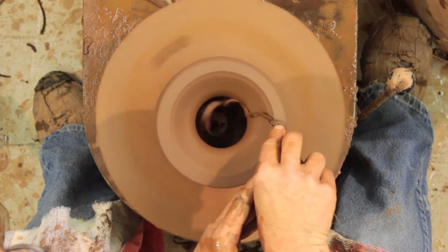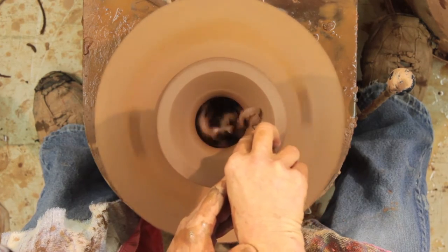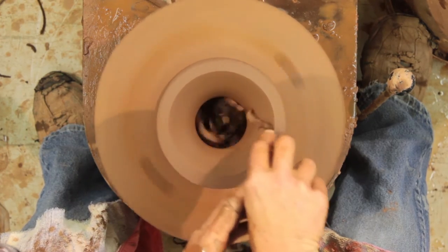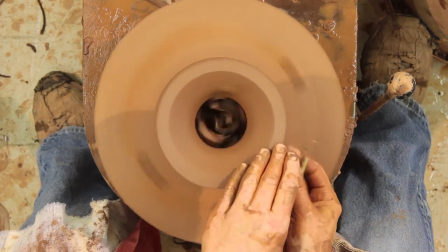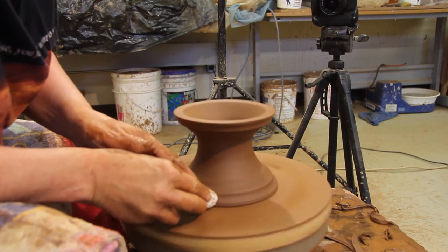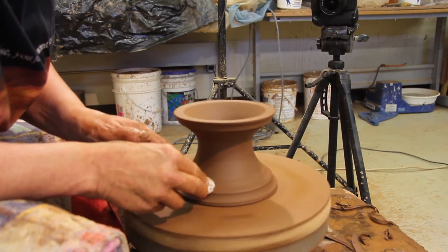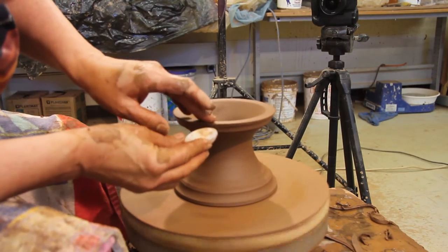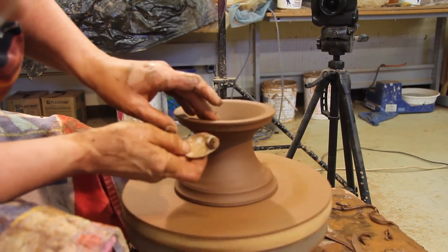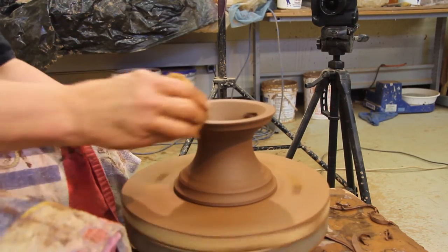You have to have enough clay here to have a pedestal to hook onto your bowl — it has to all work. And I'm going to redefine with one of my favorite tools, the spoon. And sponge that out.